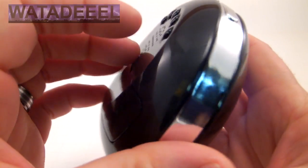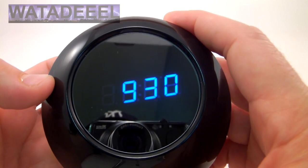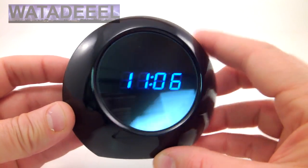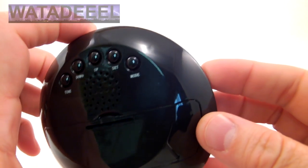Then hit the set button again and it allows you to set the hours. That's the month, and then that's the day, and then it goes to hours and minutes, just like a regular clock. So that's how you set it — very simple, just like a regular desk clock. All the functions on here are just like a regular type of desk clock.